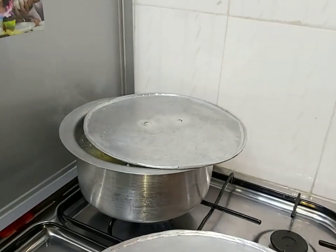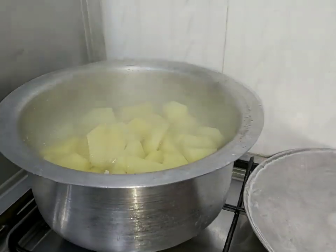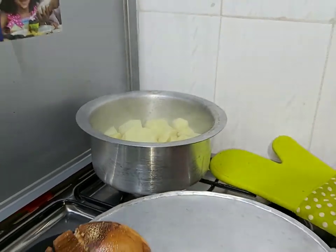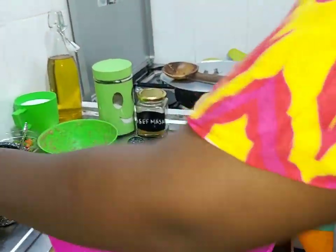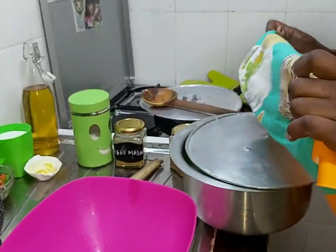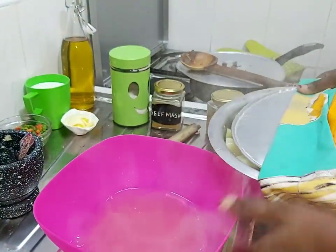And then now we are going to check on our potatoes. As you can see they have softened, so put off the heat. And then we are going to start mashing. So take your colander and drain — you can drain your water just like that — and set it aside.